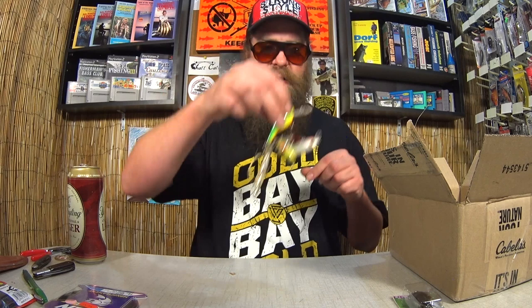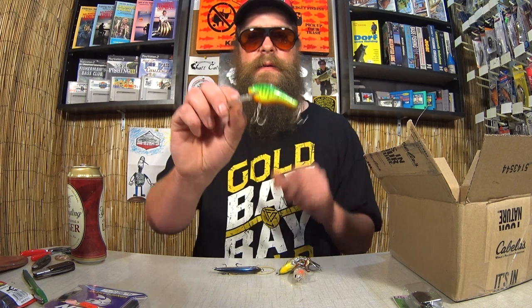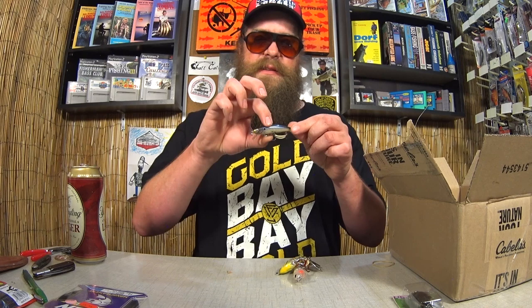Got a few crankbaits kind of tangled up together here. Let's see if we can get them undone. Here we have a Bagley's Diving Killer B — good looking crankbait here. A Bagley. It's like a fire tiger pattern. This one is also a Bagley — some kind of a minnow pattern here. It does have a dot like a shad, but it's a little long and skinny. I bet I could still catch something on it though. Good looking crankbait there.